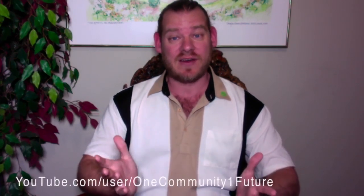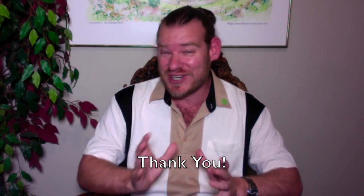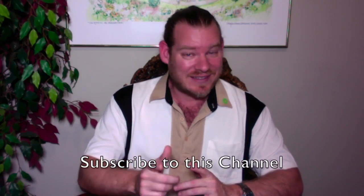The easiest way to help out is to share our information, like this YouTube video, make a comment, and help us get the information out there. We're a 100% volunteer nonprofit organization, and it's through the help of people like you that we get the word out, get this information in the hands of people that need it most, continue to build our team, and continue working towards finishing all the open source blueprints, tools, and resources. If you've donated, sent us an email, or shared our work — thank you. Every little bit makes a difference. Until next week, thanks, and we'll keep on keeping on.